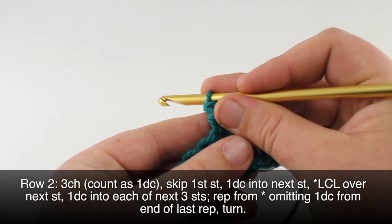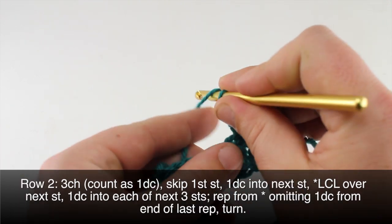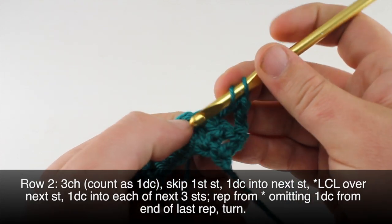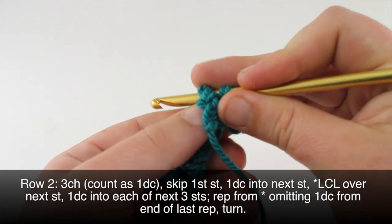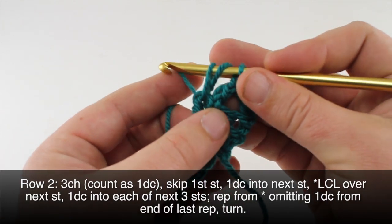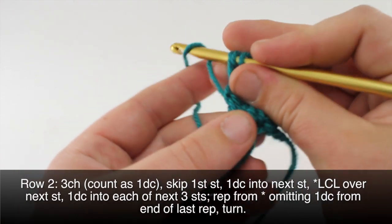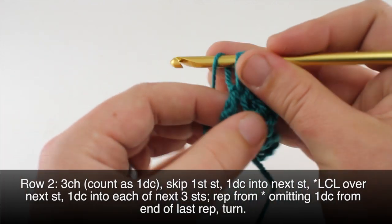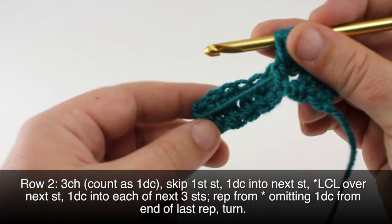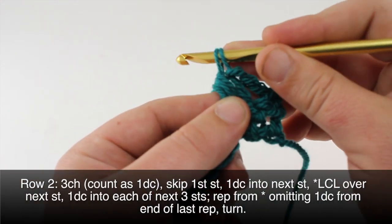Then we'll begin our repeat by doing a leaf hopper cluster. For that, we yarn over, insert the hook in the stitch before around the post, then draw through a loop — draw it up nice and high. Do that again: yarn over, yarn over, draw it through nice and high. Then yarn over and draw through four of the five loops left on our hook.